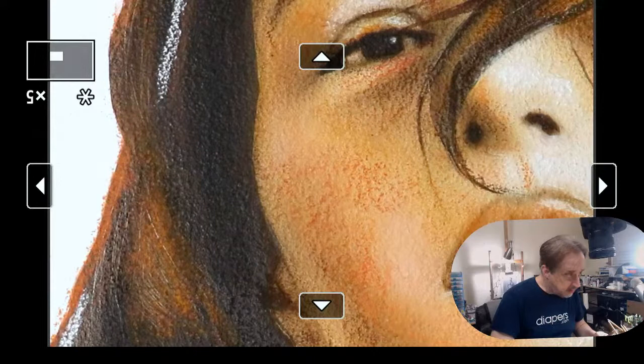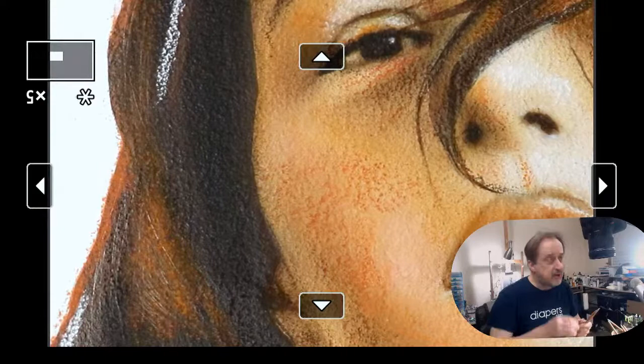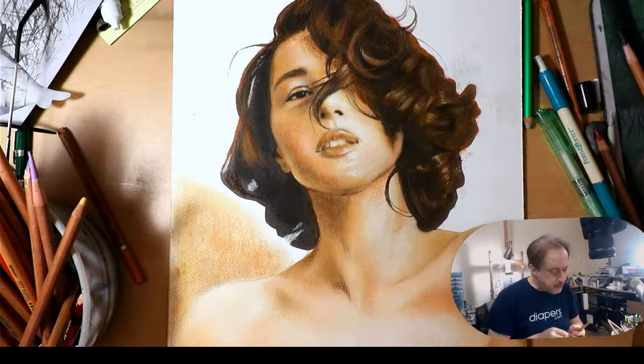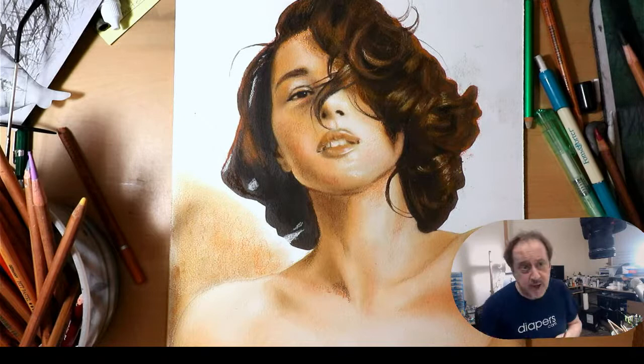Right here it's relatively dark — let me zoom out — on her sternocleidomastoid here. We're just going to really pay attention to this. Just like when I'm working in airbrush, I'm not thinking about being done, I'm just thinking about the process, and by working with the process everything seems to come together.